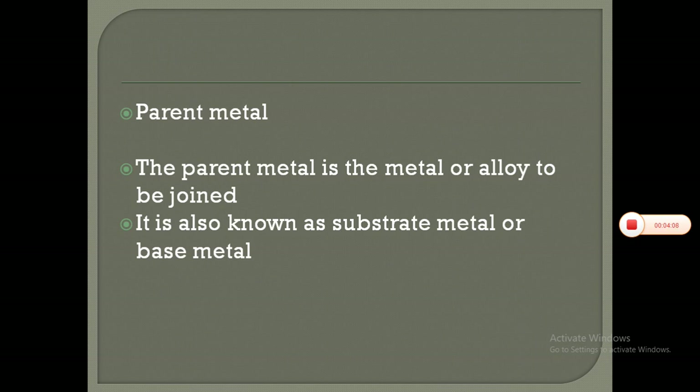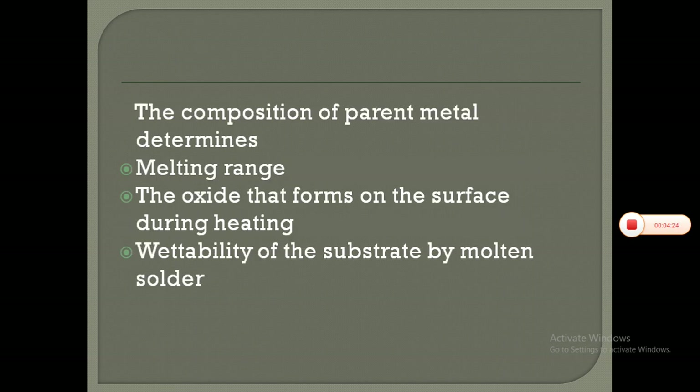Parent metal: the parent metal is the metal or alloy to be joined. It is also known as substrate metal or base metal. The composition of this parent metal determines the melting range, the oxide that forms on the surface during heating, and the wettability of the substrate by molten solder.